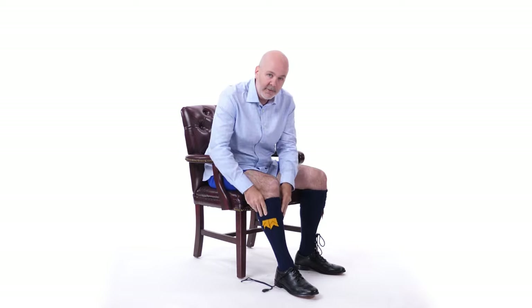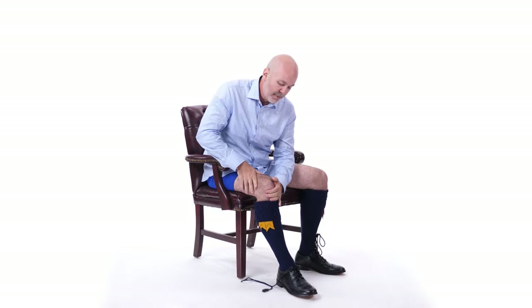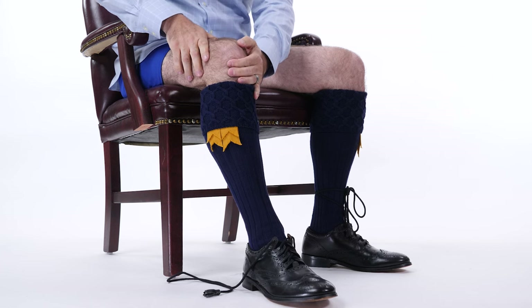You're going to fold down the top of your kilt hose over top of the flashes, and they're going to be about three fingers breadth below the bottom of the kneecap.